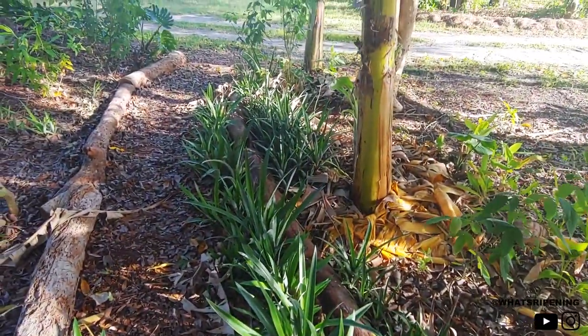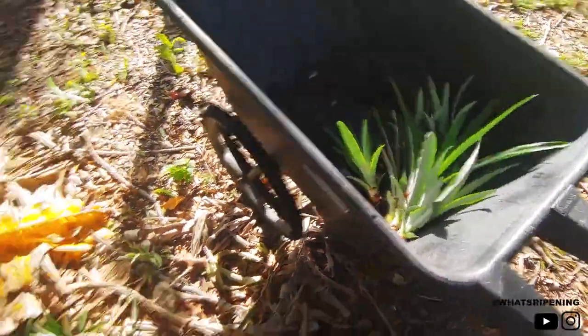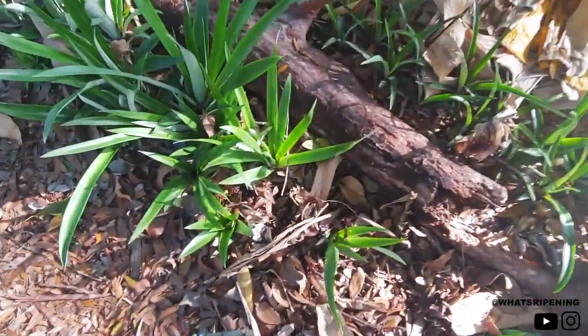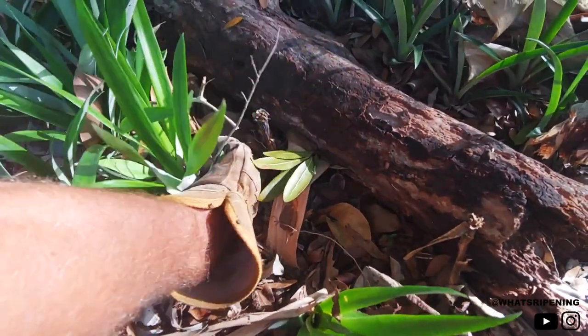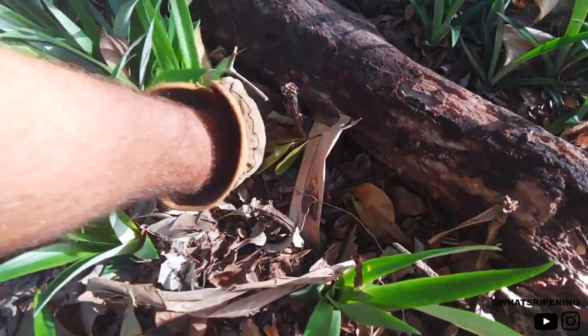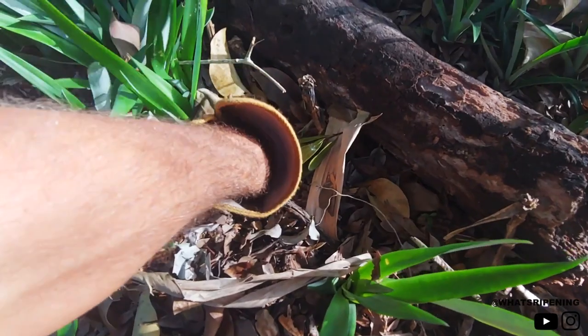And it's just that easy. I literally just buried the mothers in the ground in the shade with wood chips, and I've got a new patch. I reckon I need 40 of these, so I'm just gonna come through here and pluck them off.